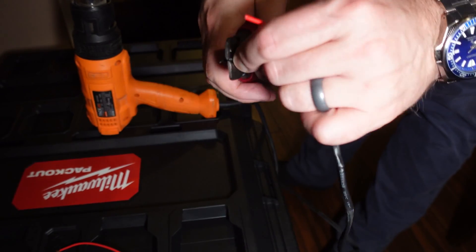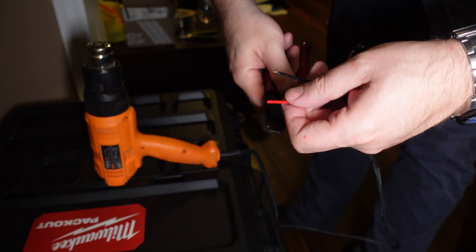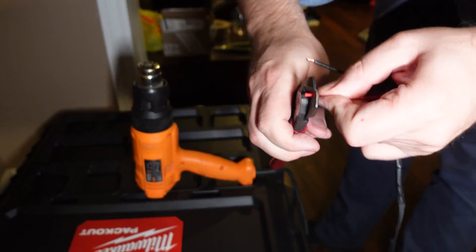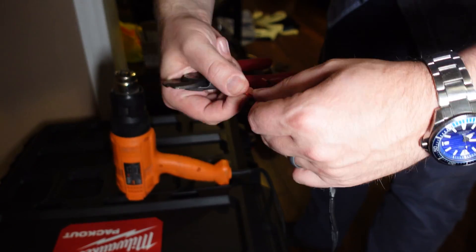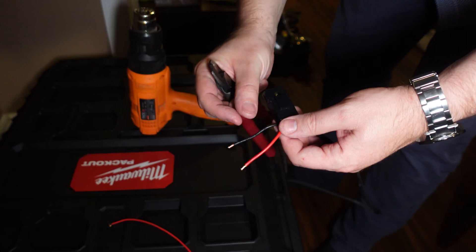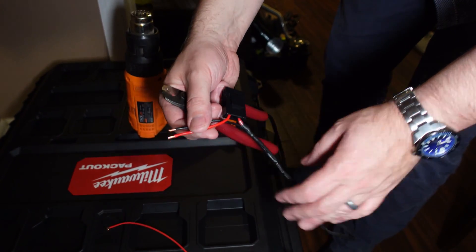These XT60 connectors don't need very much wire stripped. So what I'll do is get the soldering iron out now and tinge these wires first. Then I'll put a piece of heat shrink over here and then we'll put the XT60s on.